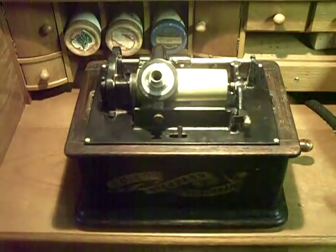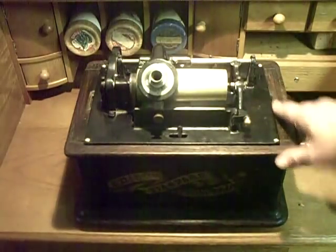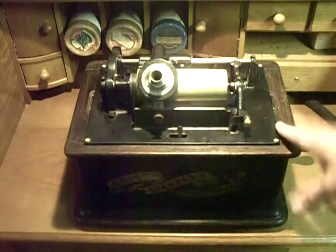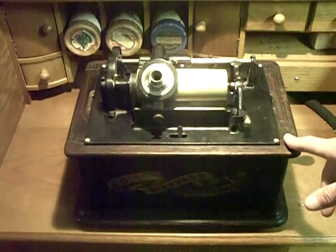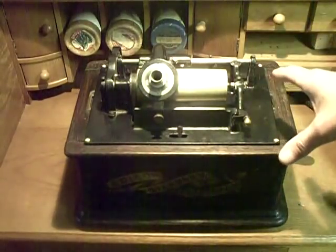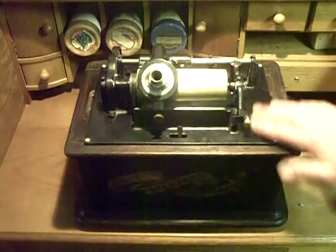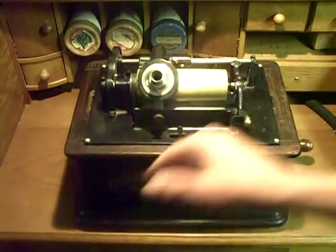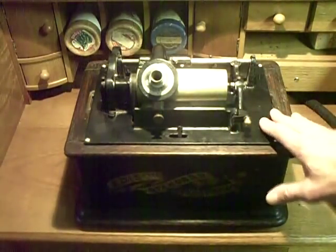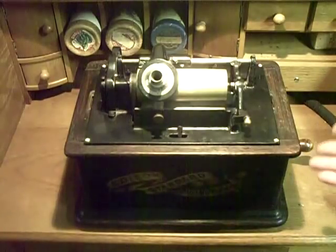This machine was an absolute wreck. The only thing holding the box together when I got it was the weight of the machine — all the glue had let go. These were assembled with animal glues, horse glue, and the moisture over the years had obviously been sitting in a damp basement. These wooden cabinets soak up moisture like a sponge with this mechanism sitting inside, and the rust just eats them alive. I've resprayed this with satin black Rust-Oleum — about six coats of paint — and it's very, very close to the original Edison color. From even a foot away, you would never know this machine had been repainted.